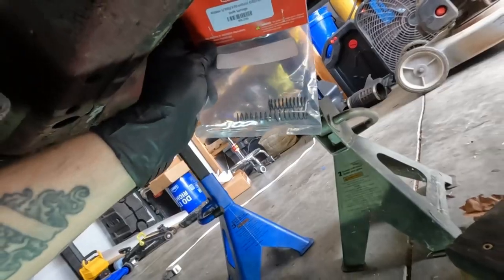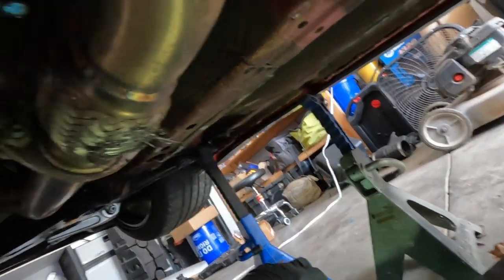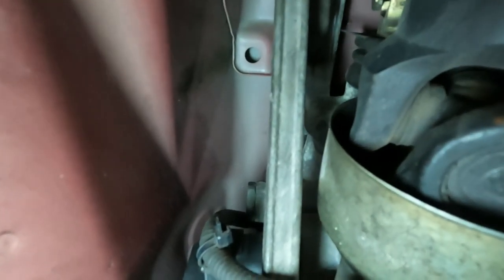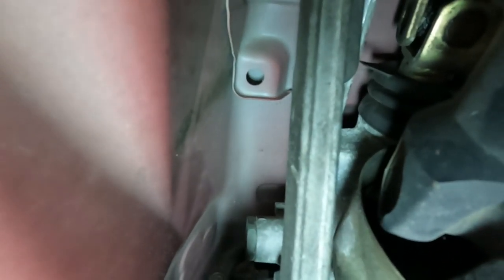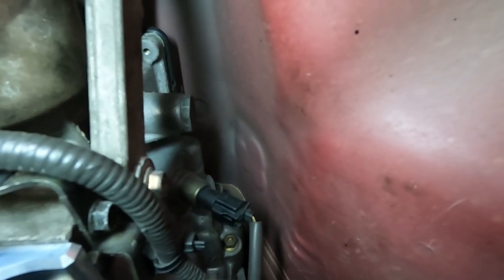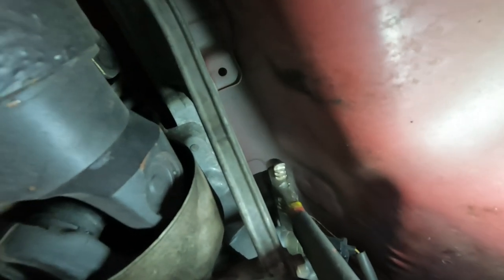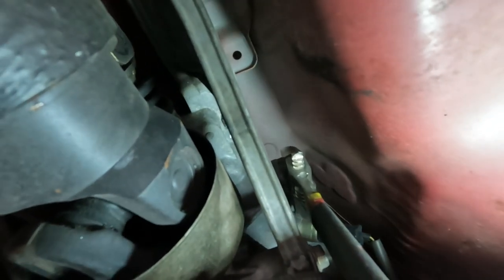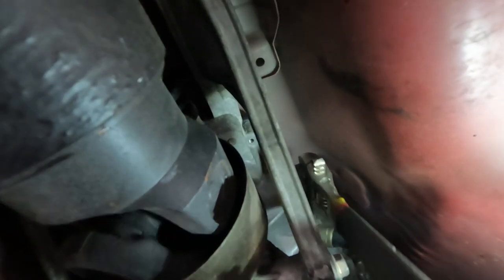I also have these centering springs that I want to replace while I'm under here, but it's pretty tight. There's a little cap right there and another on the other side. Open those up and pull the spring out — this helps firm up the centering of your shifter in the car. Just use an adjustable wrench, actually the biggest one I've got, opened almost all the way up and was able to get a hold of it.